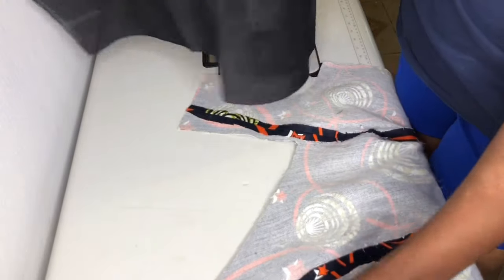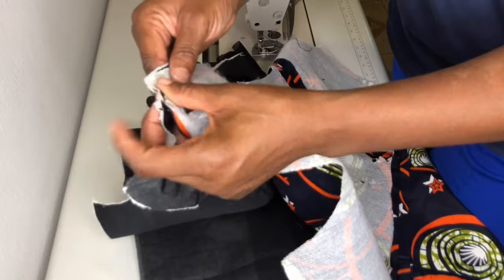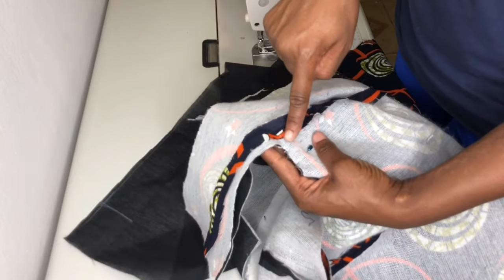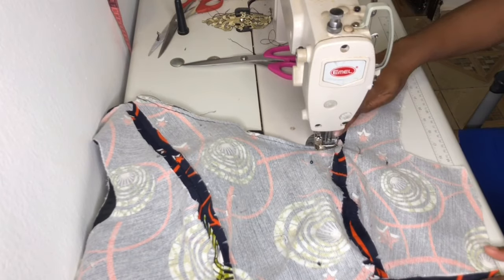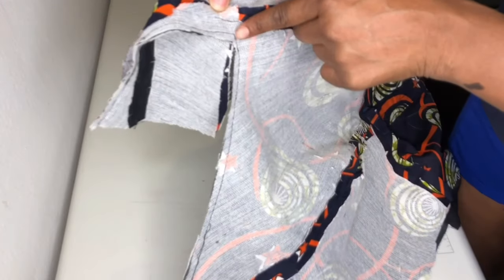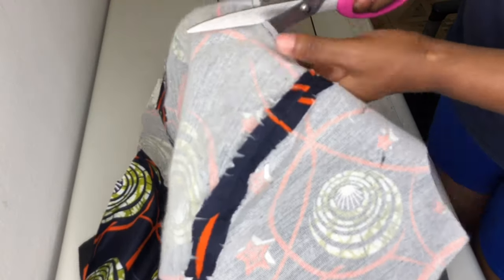Next I'll sew the front neckline. I'll place the good side of the lining to the good side of the fabric from the shoulder, sewing by quarter inch. I'll make sure the two sharp edges are aligning and pin it so it doesn't shift. I'll sew by quarter inch, crossing over at the corner point to the shoulder. I'll notch the neckline and iron it.